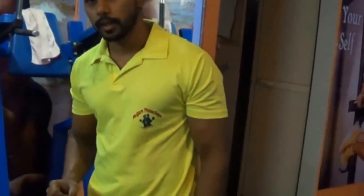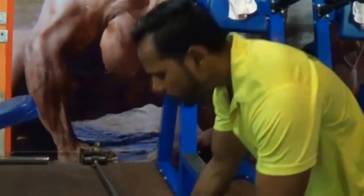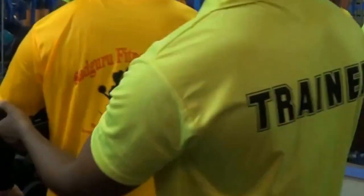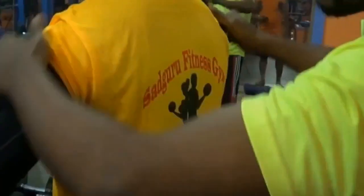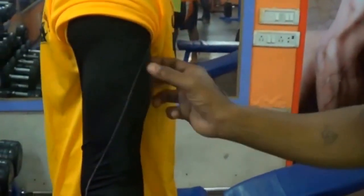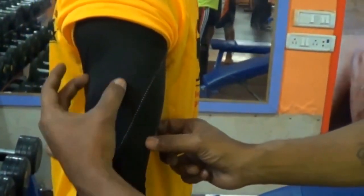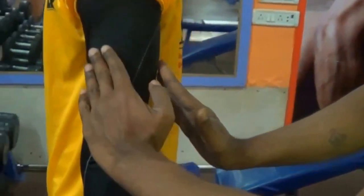I am going to point out these muscles on the back. You can see here — this is the triceps long head. The inner triceps long head, and this is the outer short head. The other muscles are in the back: long head and short head.